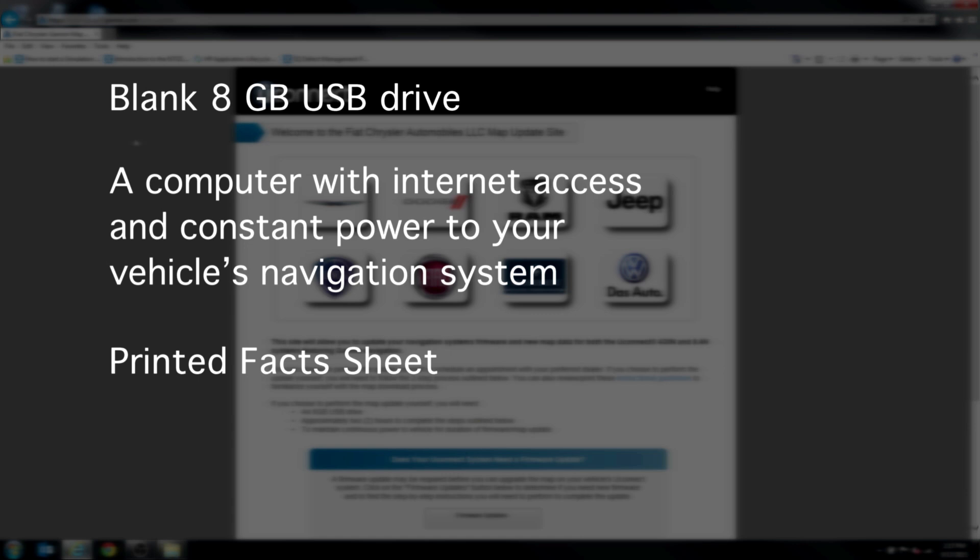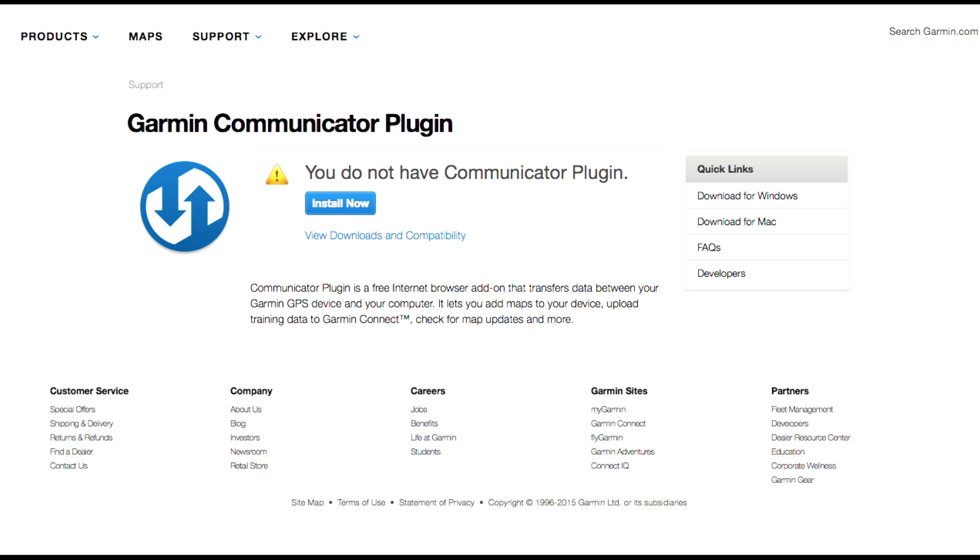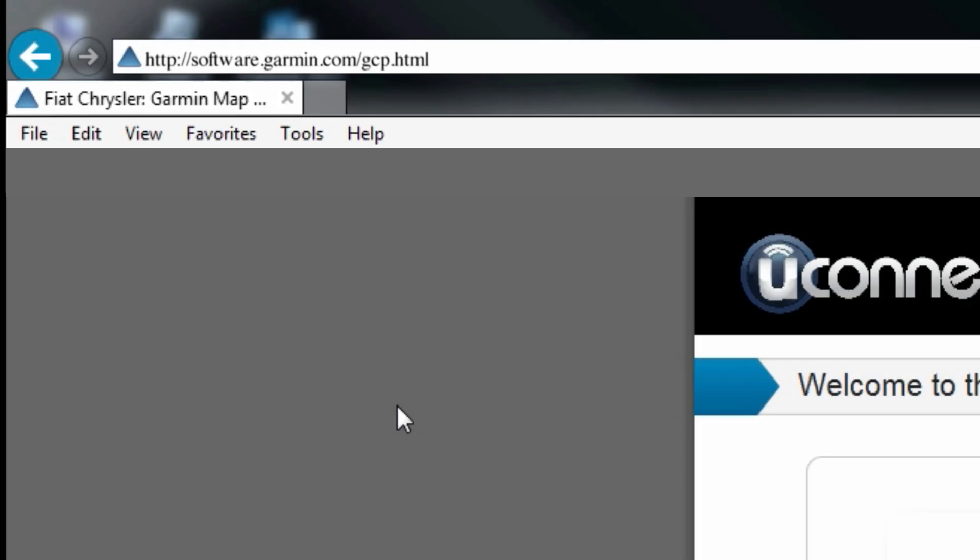Using a laptop with wireless access will speed up the process because you can do everything from your car. Using a desktop will mean you are going back and forth between your car and your computer. To streamline the update process, you may want to prepare your computer by installing the Garmin Communicator plugin, available at software.garmin.com/gcp.html.